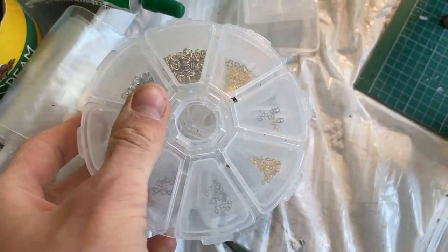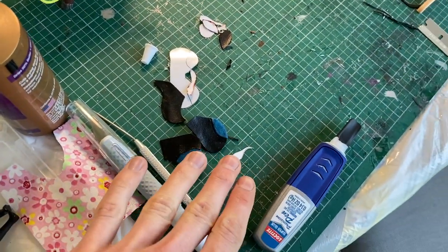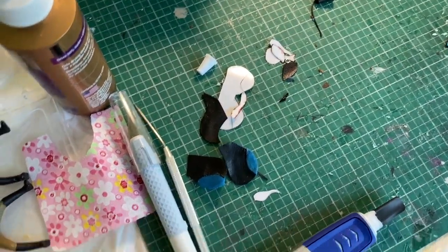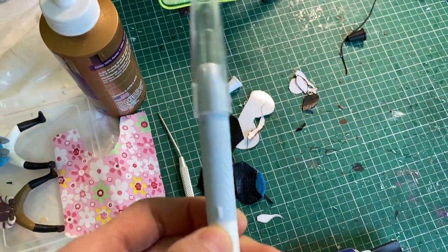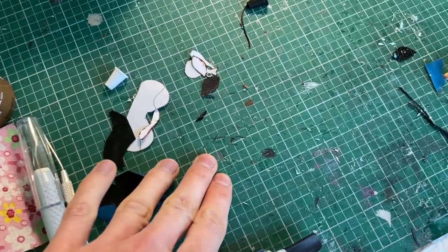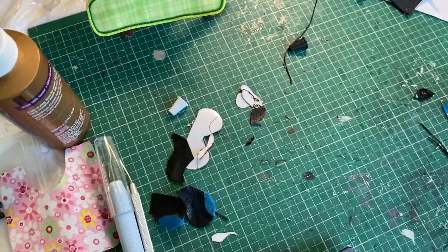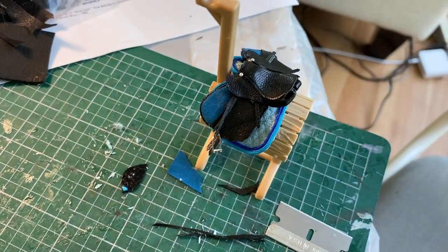This is where I do all my cutting, because I cut a lot of things with exacto knives. It's really important to have a surface that you can get glue on. As you can see, I was making a saddle here.